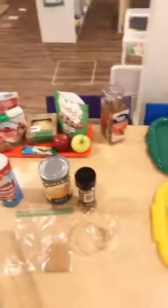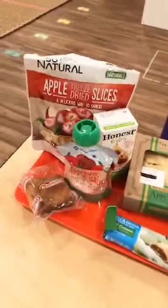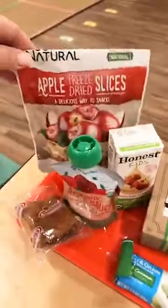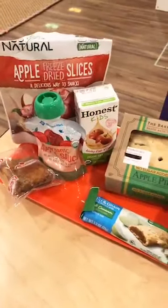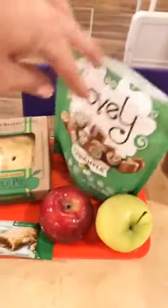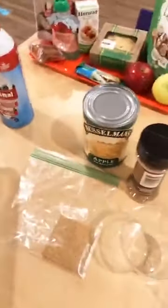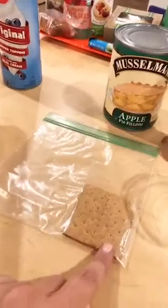I actually brought in a tray of different apple foods that I used in my classroom this week. A lot of them you can find at the dollar store — I found freeze-dried apples there and let everybody try some today. If you want to make apple pie in a cup, it's a really fun fine motor snack. Even if they don't eat it, it's fun to expose them to different things.